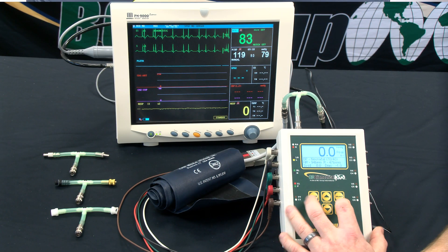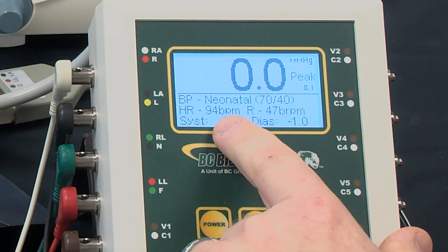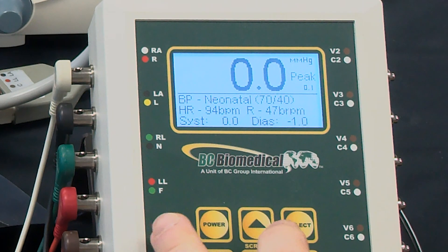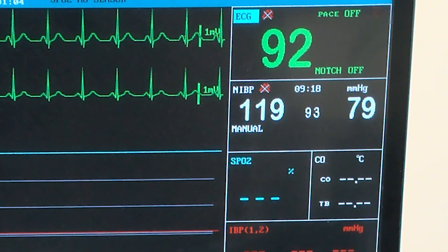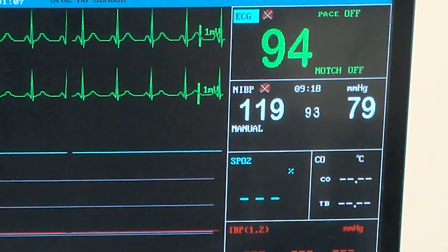We can scroll through all of the available settings. In this case the heart rate changed and we can see that heart rate being measured by the monitor.